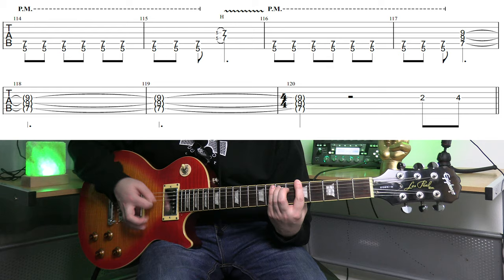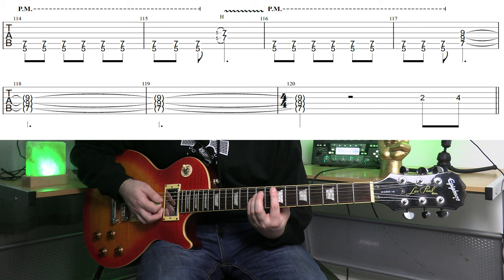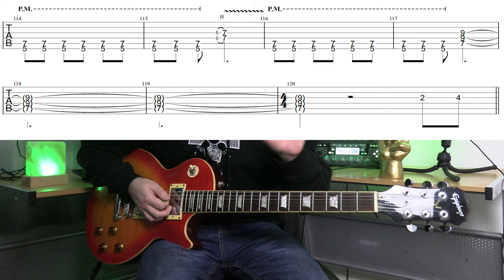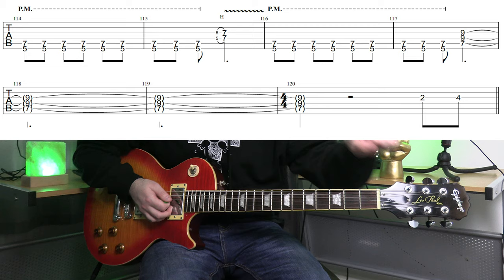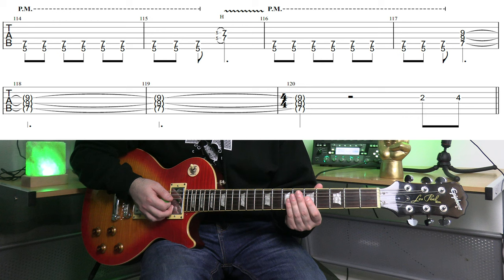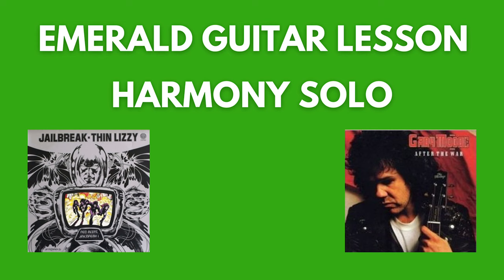Let me show you how the bridge section ends. Grab an E5 power chord from fret 7 of the A string — I'm doing a 3-string one. When transcribing, be careful: there's one bar of 4/4 that gets stuck in there before it goes back to 3/4, the original time signature. The fret 5 and 7 you see in the tab is going to be part of the harmony solo — finger 1 on fret 5 of the G, finger 3 on fret 7 of the G.